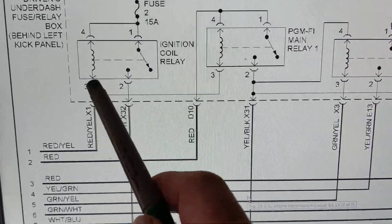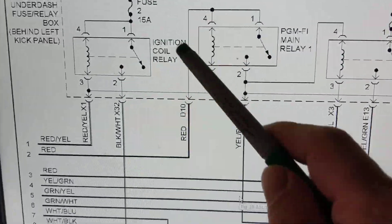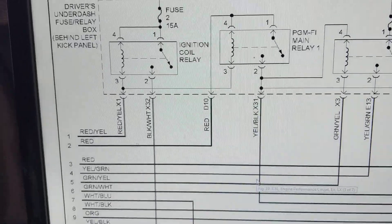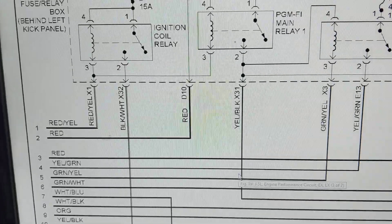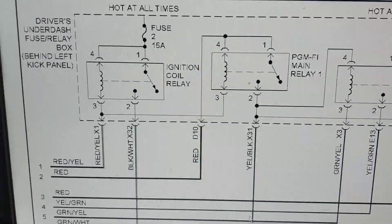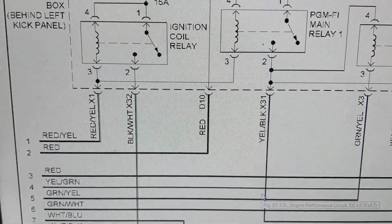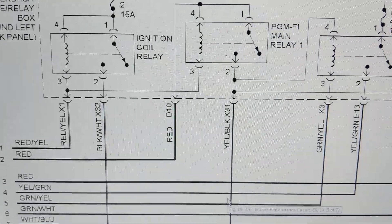This creates a magnetic field — an electromagnetic field — which closes the contacts, the armature, and you get current flowing here to wherever it's connected. Could be connected to a motor, a pump, a blower motor, whatever. Pay attention to the ratings of the fuses: 15 amps, not too much. You notice in the other ones they were numbered differently.